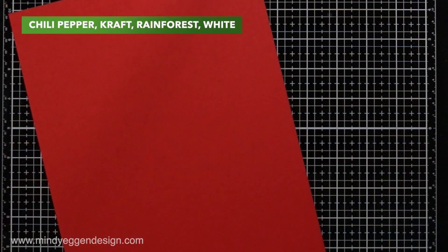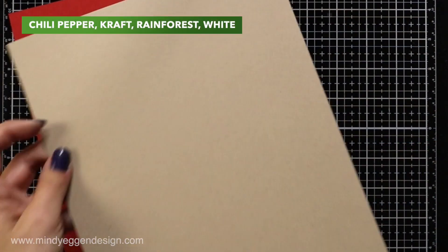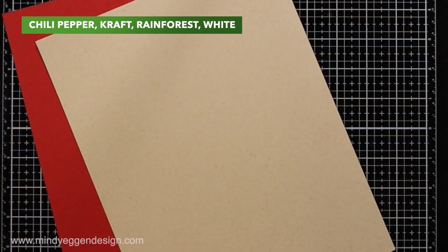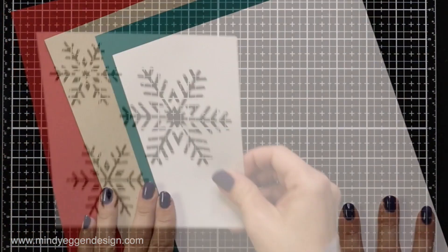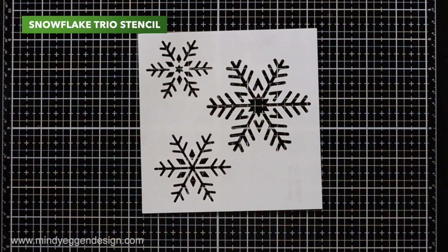I thought I'd start you off by showing you the supplies that I'll be using today. I have Chili Pepper cardstock, Craft, Rainforest, and White cardstock, all from Lawn Fawn.